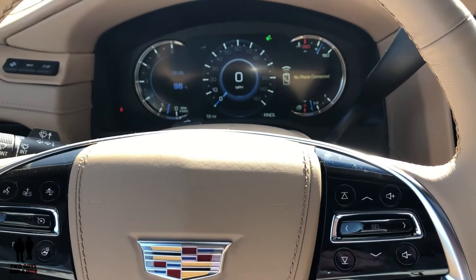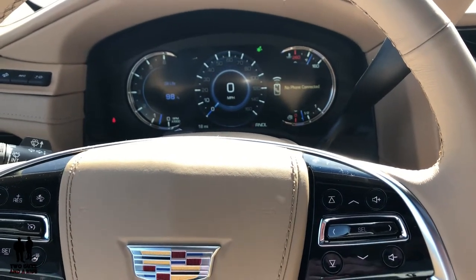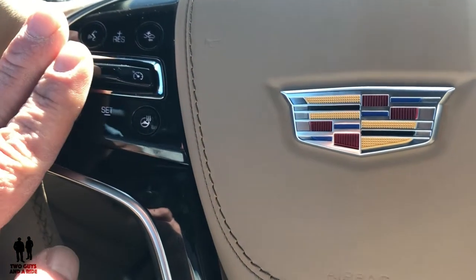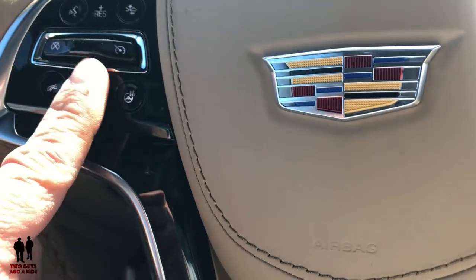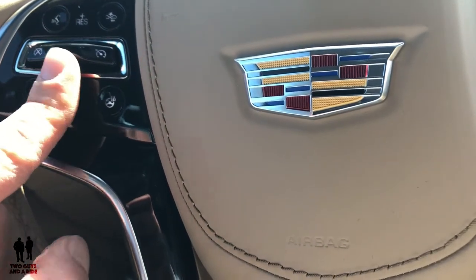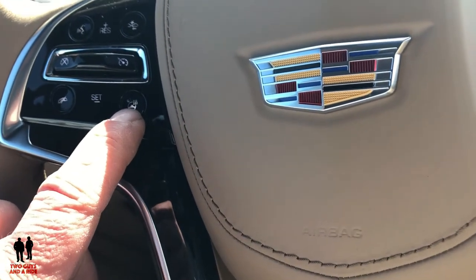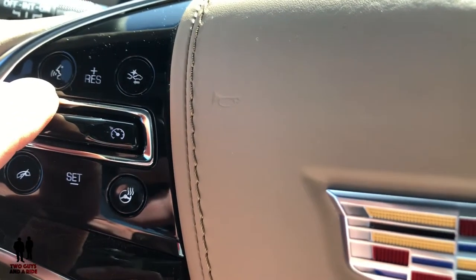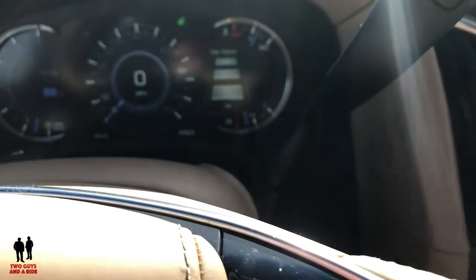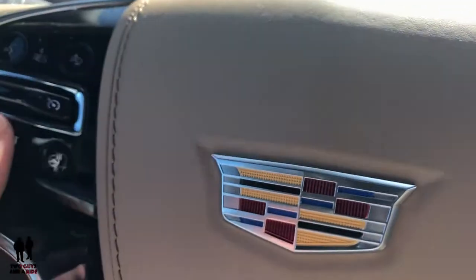If you clicked on this video you're looking for more information on controlling the driver's information system — this is on the 2019 Cadillac Escalade but would be similar to other newer Cadillacs. On the left side of the steering wheel you've got cruise control on and off, hit up to resume, down to set, and you can raise or lower your cruise speed. Down here you've got a phone button, a heated steering wheel button, a voice command button, and over here the gap adjust for your adaptive cruise control — how far you want to be behind somebody.